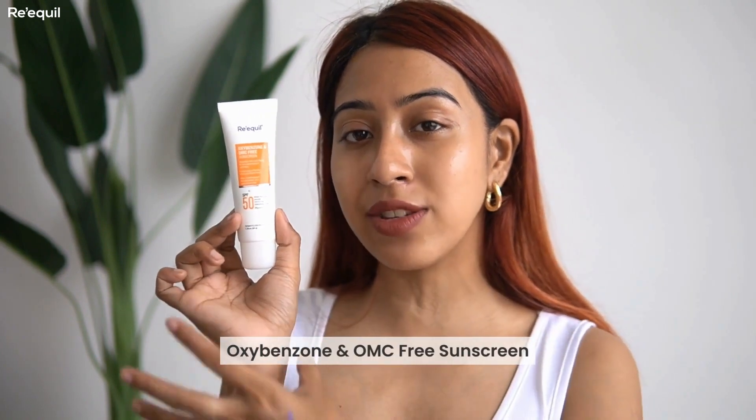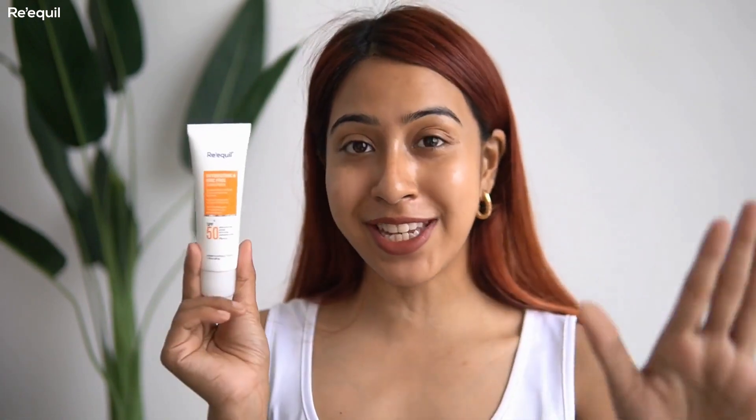The next sunscreen from Requill is the Oxybenzone and OMC Free Sunscreen, and this was actually the first product I tried from the brand. A friend of mine on Instagram was religiously using and recommending it, so I bought it instantly — that was about two years ago. I tried it and I thought, oh my god, the texture and the way it sits on my skin is perfect. Since then I've been hooked.